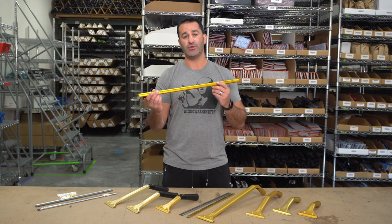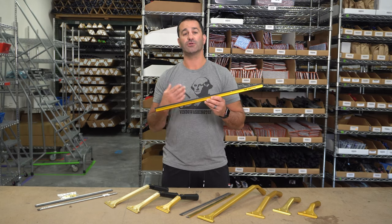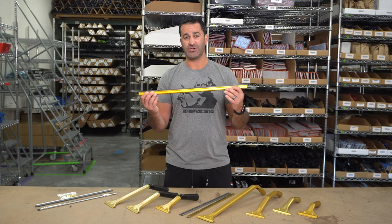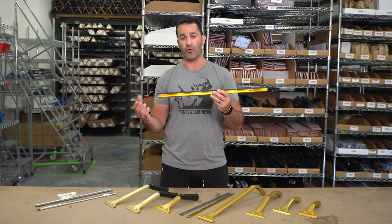With a little modification, you can also use wide body channels like this Ediray super channel or a Sorbo channel. When working over 18 or 22 inches, a wide body channel is recommended. The strength it's going to provide will give less chatter and give you more control on the glass.